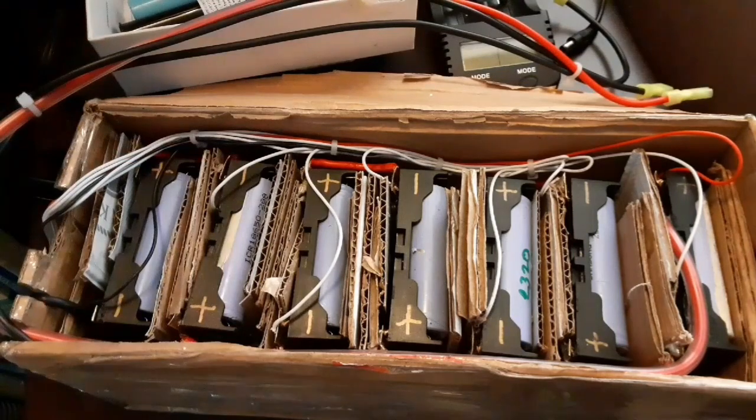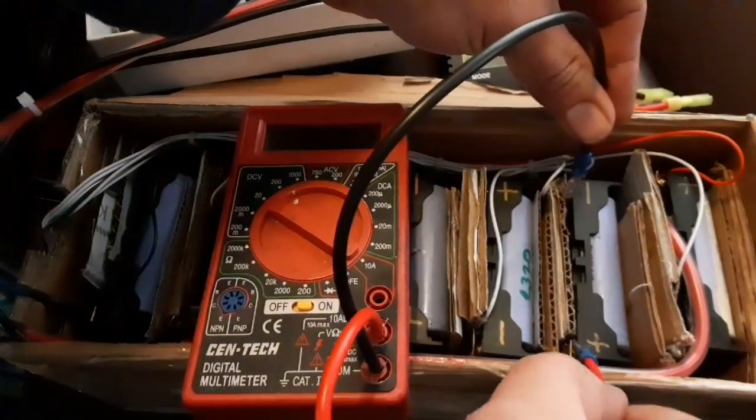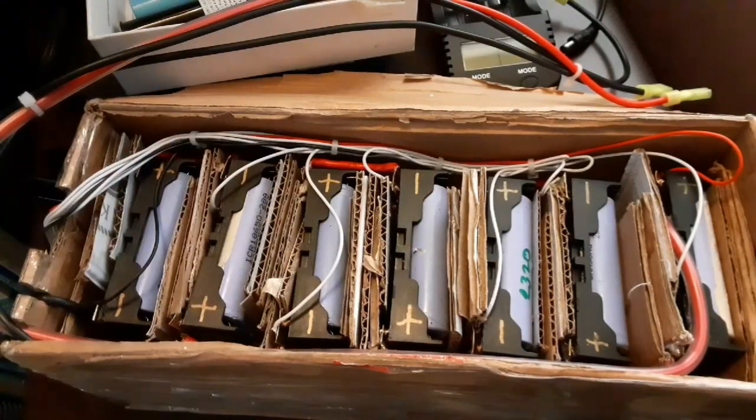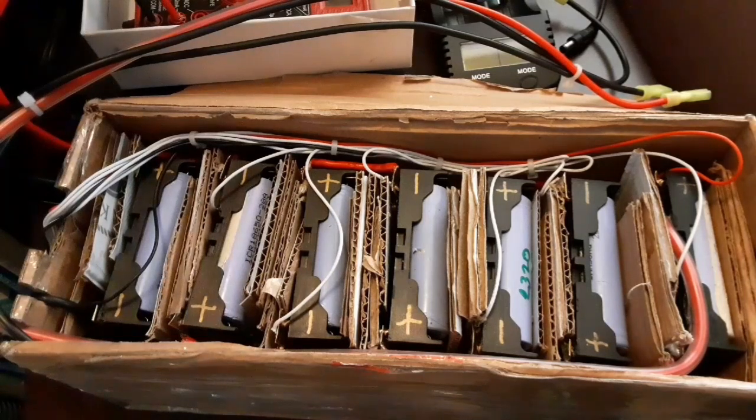As soon as I got home, I grabbed my voltmeter and started checking all these packs. Most of the packs are at 3.85 volts and they're only varying by 0.01 volts on the pack - there were some 3.84s and some 3.86s - which is telling me this pack is really well balanced out, which is amazing for being recycled laptop batteries.